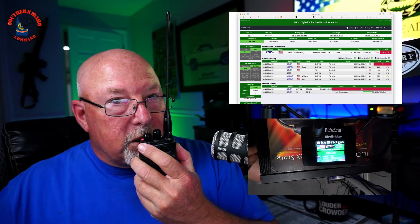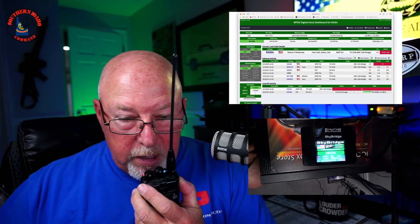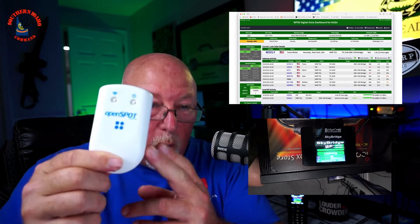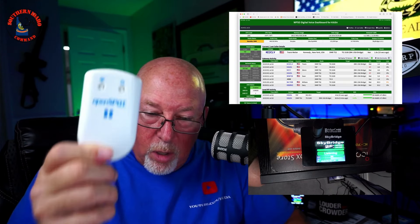Real good, Sean, thanks for coming back to the call. Actually doing a little DMR video right now and you're in it, so I just wanted to thank you for helping me out here. I love my OpenSpot for so many reasons, but one of the things I can't do with the OpenSpot is just grab a radio when it's on and transmit.